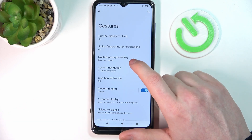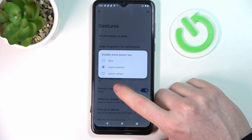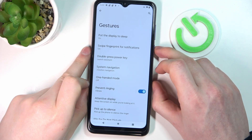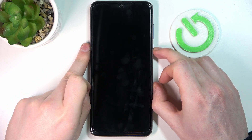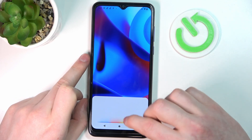Next we have Double Press Power Key, which lets you launch the Assistant or the Camera. Let's use the Assistant option and double press the power key — as you can see, it works fine.